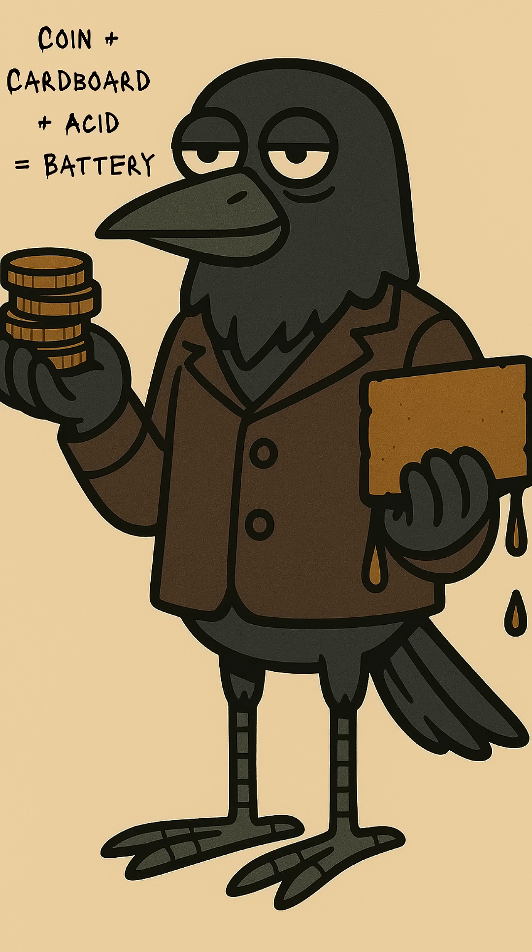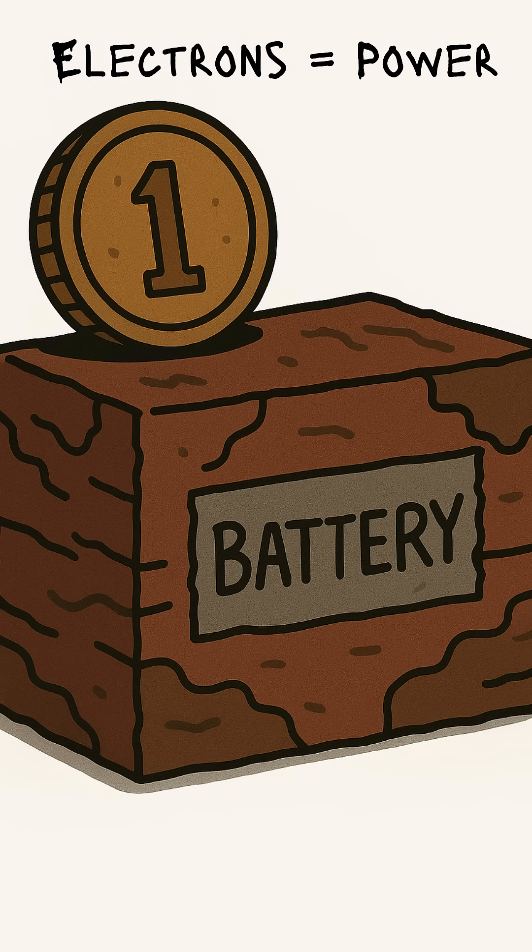Now stack it: coin, soaked cardboard, coin. Alternate copper with zinc if you've got it. If not, keep stacking like a desperate goblin hoarding change. Each layer makes a tiny current. Stack 10, 20, 30 layers, and congrats — you just built a crude wet cell battery. The acid breaks down metals, electrons flow, and bam — electricity.